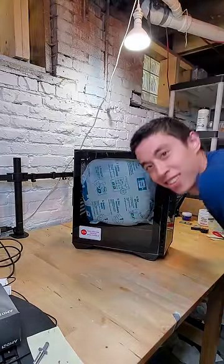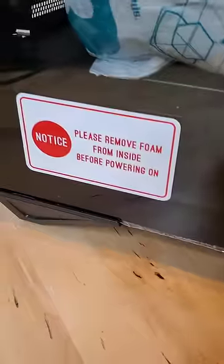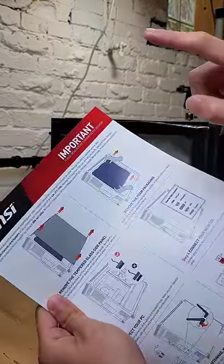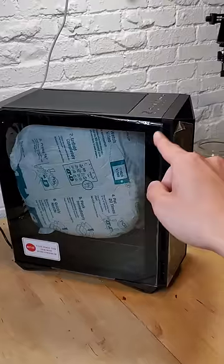And the thing that immediately caught my eye was this warning label. This foam inside of the Aegis R prevents the components from rattling around when shipping. And while a normal person would just follow the instructions and remove the foam, I'm not normal.